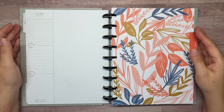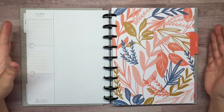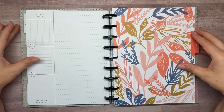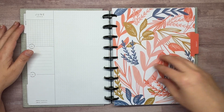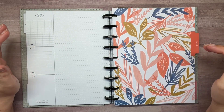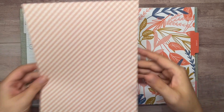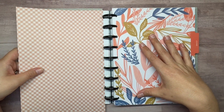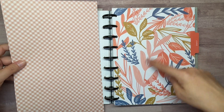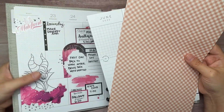Hey guys, welcome back to my channel Plans with Amanda. We're here today decorating the currently page in my classic catch-all Happy Planner. For the month of June I have the Modern Meow planner, so I like to coordinate my currently page to my divider. This month we've got these pretty oranges and blues and pink color with gold in it, and I've pulled some scrapbook paper that I think will coordinate with this pretty well — it picks up on the pink colors in these leaves.